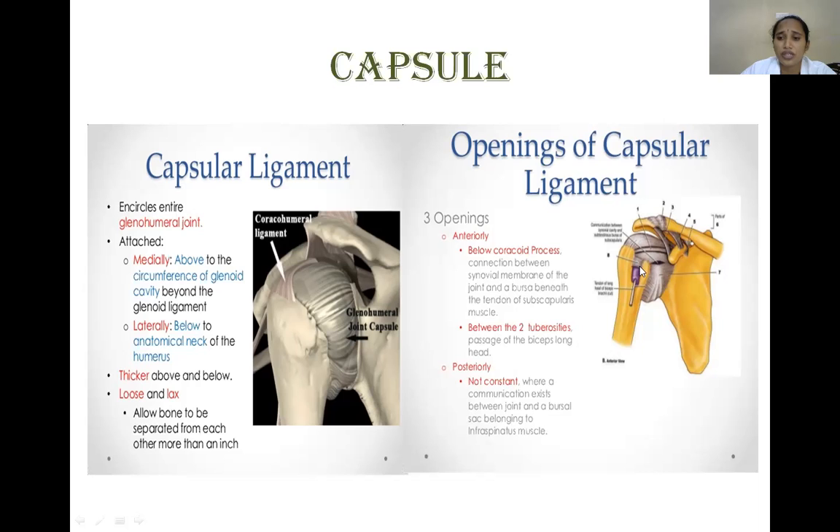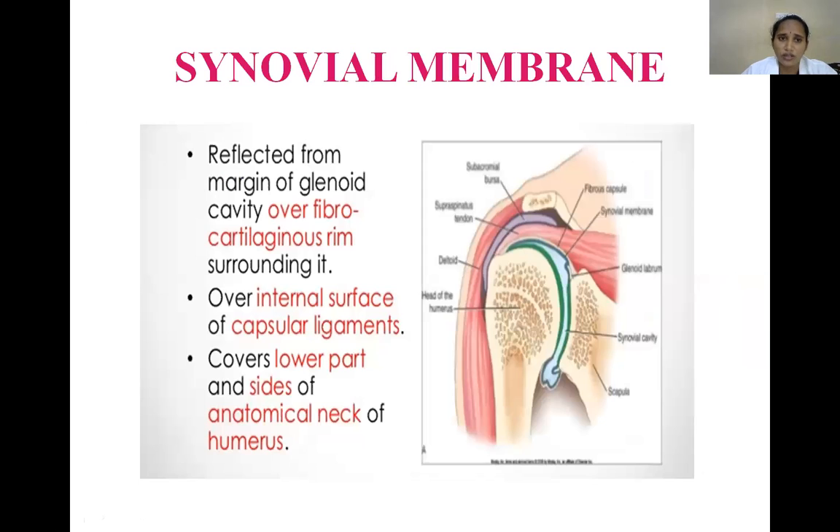Between the lesser and greater tubercles, the capsule is also deficient and the synovial membrane outpouches as a synovial sheath for the long head of biceps tendon. Posteriorly, another opening is present but not constant — when present, it is for the infraspinatus muscle. The synovial bursa reduces friction between bony structures.